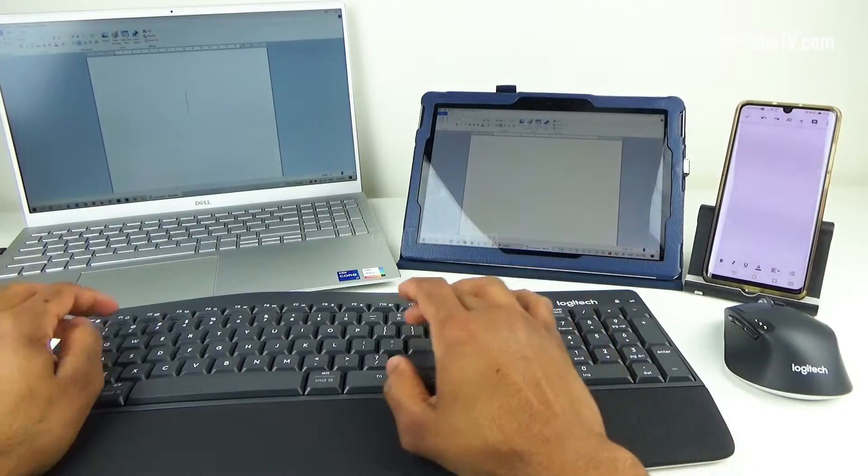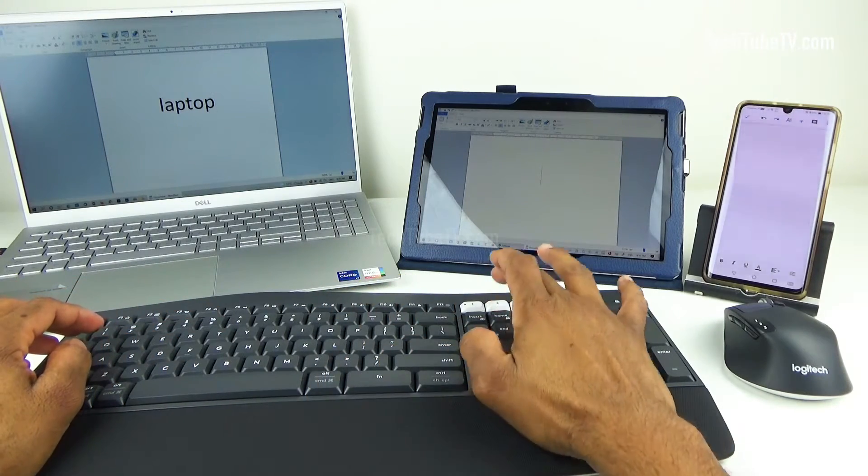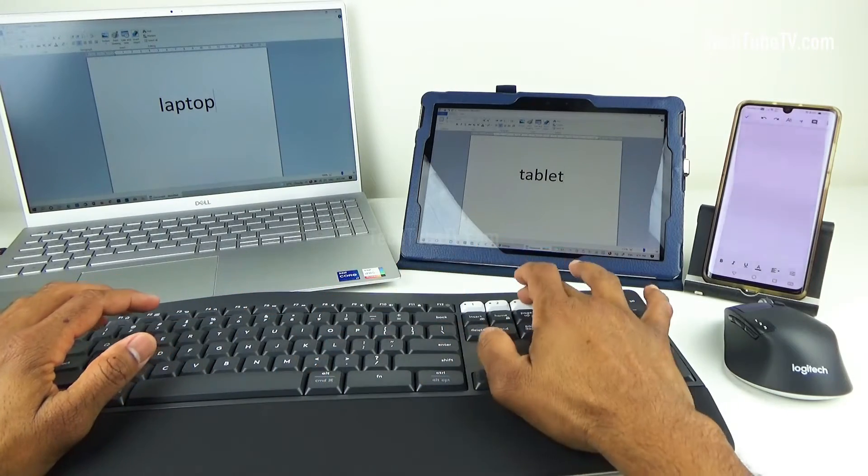I have now connected all three devices to this keyboard and mouse set. By pressing the easy switch keys one, two, or three, I can quickly start using and typing on different devices.